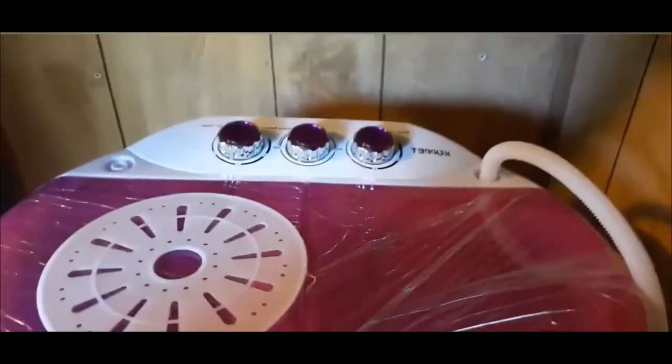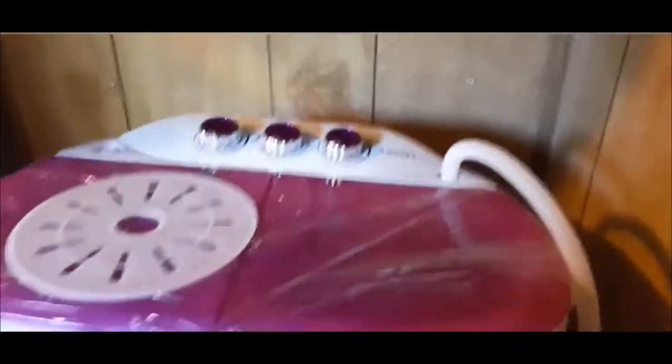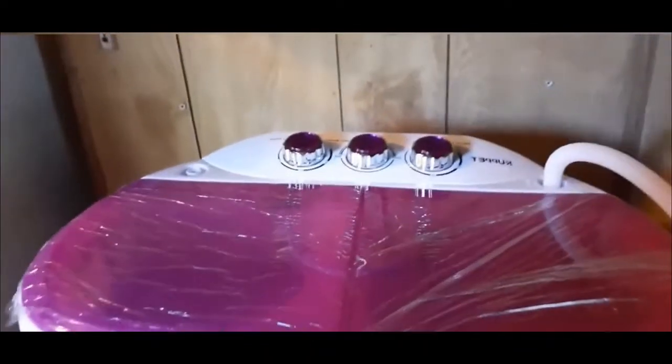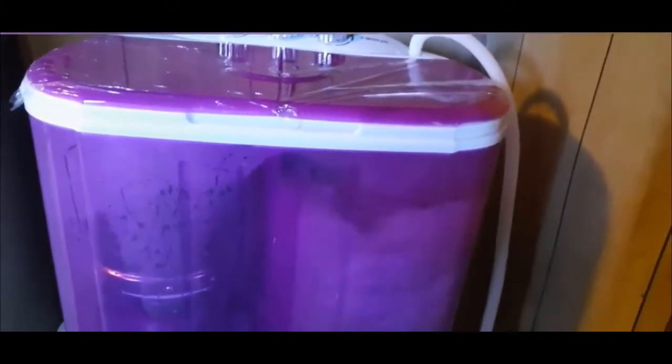Hi YouTube, back on another video. We're talking about the Capit Washing Machine — it's portable. I just basically got this in the mail not even 30 minutes ago. You can see the plastic is still on some of it. I got it — not from Amazon, but Amazon has them for like $80. I found mine on eBay for only $60.